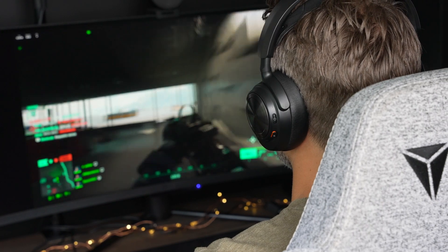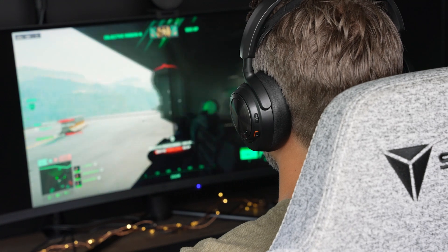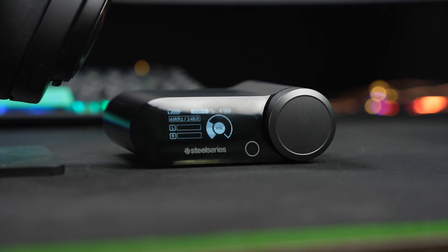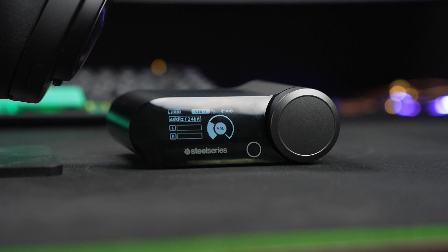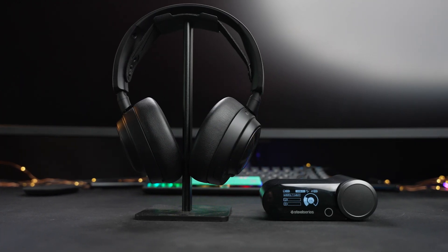How much would you be willing to pay for a gaming headset, and what features would you expect it to have? With the SteelSeries Arctis Nova Pro Wireless, the $350 price point is jarring, but once you see the feature set, it all actually sounds pretty intriguing.